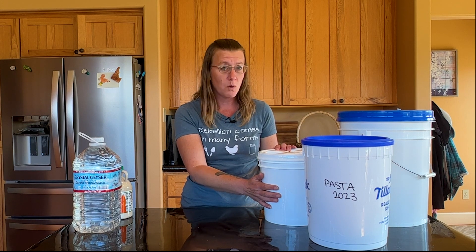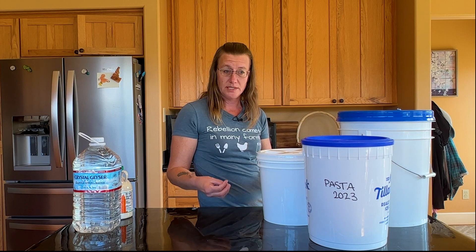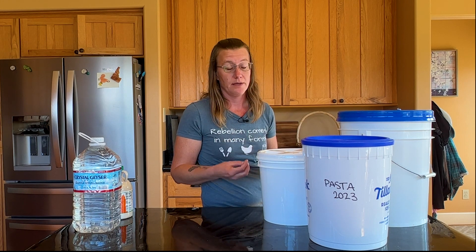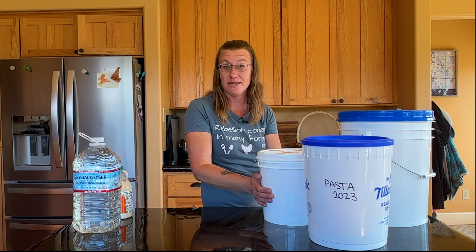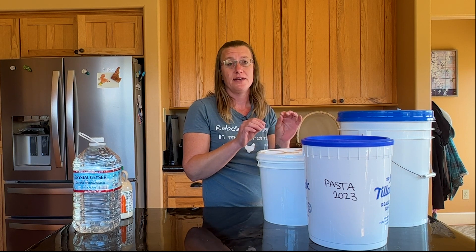An important thing to note about buckets is that plastic is porous. Whatever was stored in a bucket, the plastic may have absorbed it. So you never want to use a bucket — even a food safe bucket — that previously stored something that was not food. Only use food safe buckets that have contained food, or have never contained anything and are used exclusively for food storage.